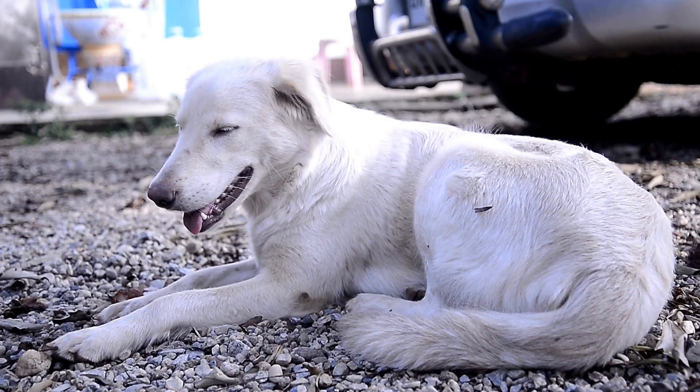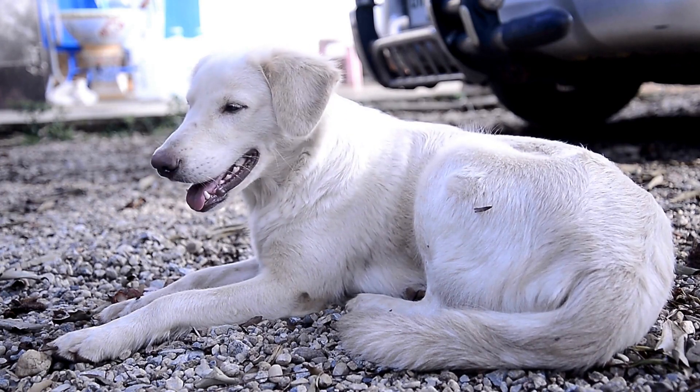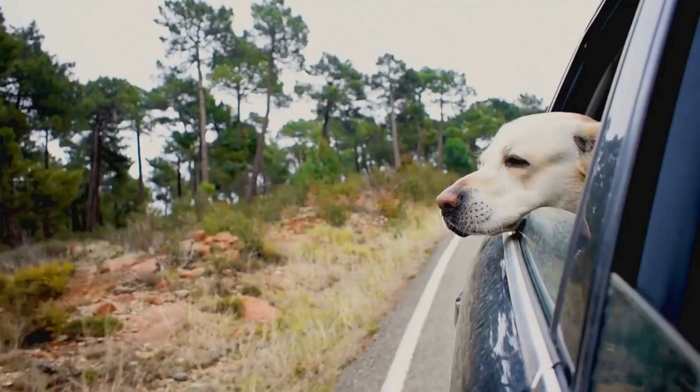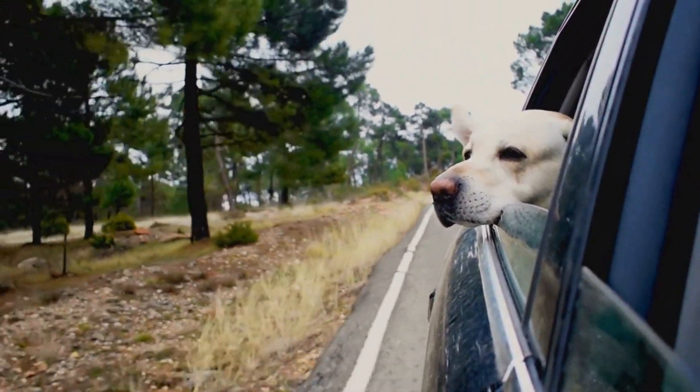Labrador Retrievers are perfect for flyball because they are natural retrievers, love to play fetch, and have a good disposition. They are also quick learners and highly trainable, making them an ideal choice for this fast-paced sport.